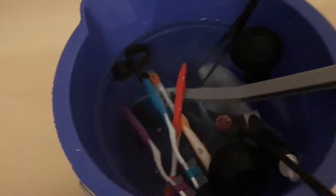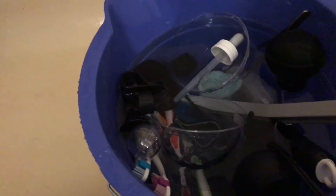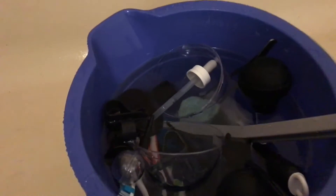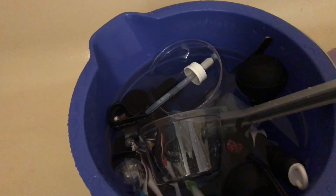And then put everything back into the bucket. I'm just going to let that stuff soak for a while, and then I'll take it all out, dump the water out, and let everything air dry — and it should be fine for use again. Thanks for watching; if you have any questions feel free to leave them in the comments. Thanks!